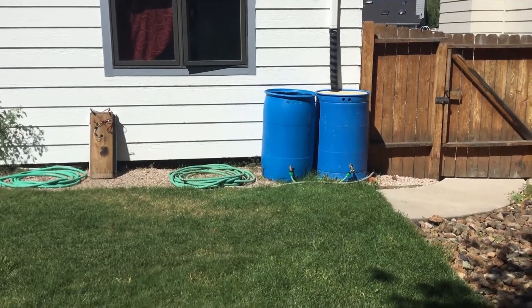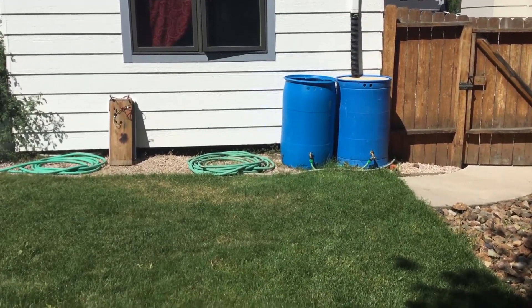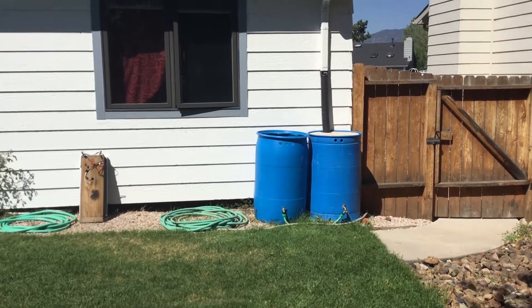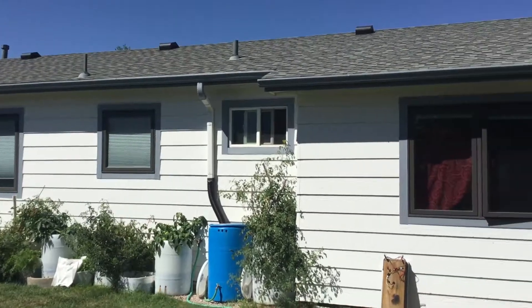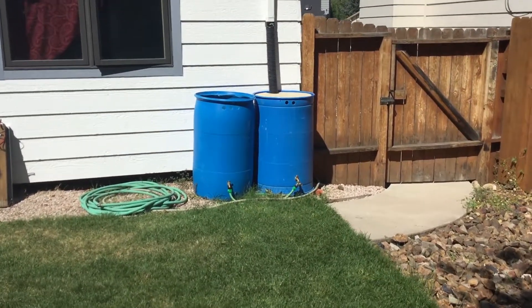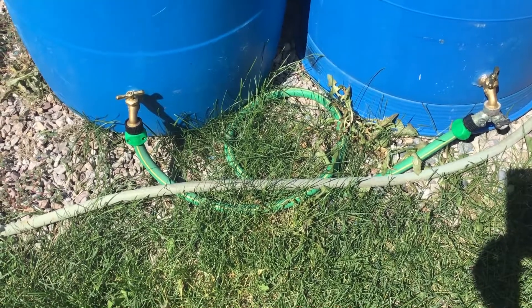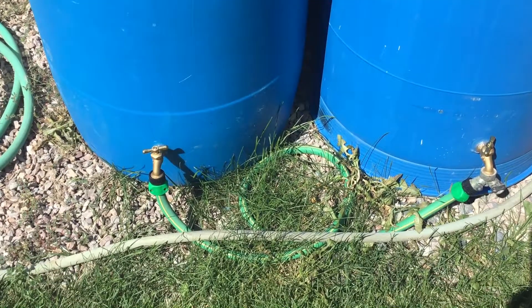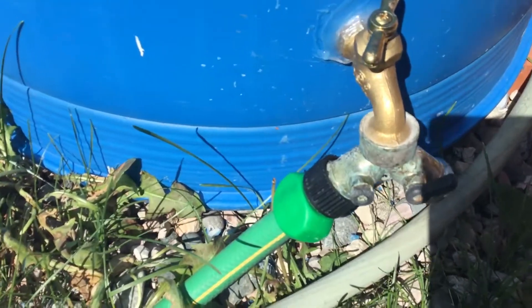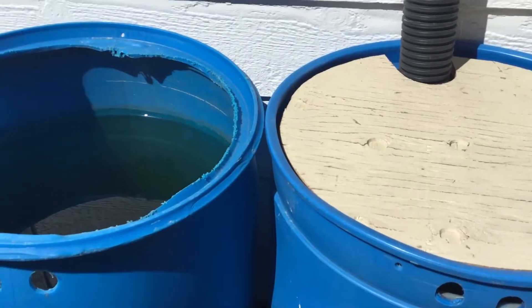Today we're going to show you some of the things that we've done to recycle and conserve water here at our little house in the springs. Here you can see our rain barrels — we have another YouTube presentation about how to build those. I've connected two barrels together so that one fill tube is filling both. With the little fixture down here, I can hook up a hose right here and drain these barrels to wherever I need them — usually the garden or the grass.